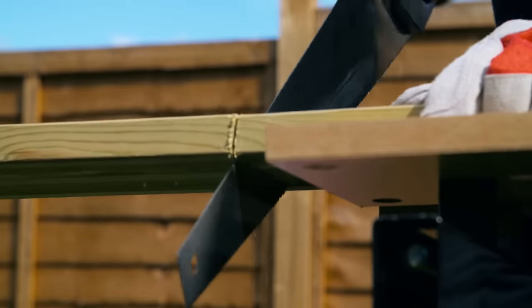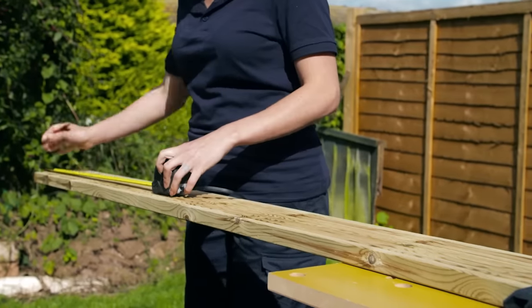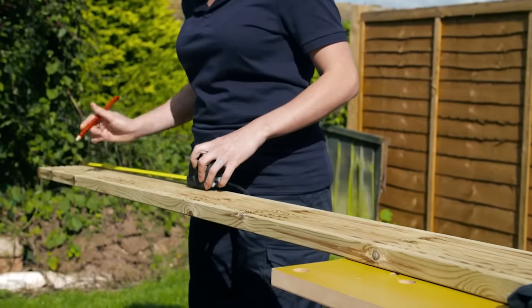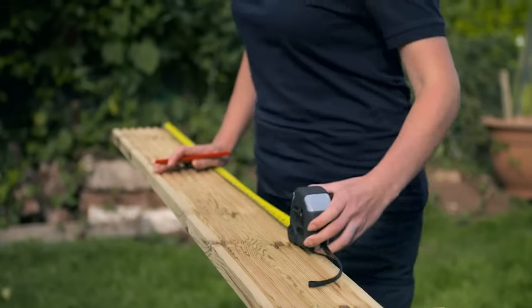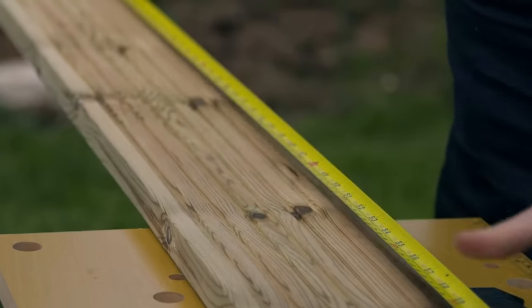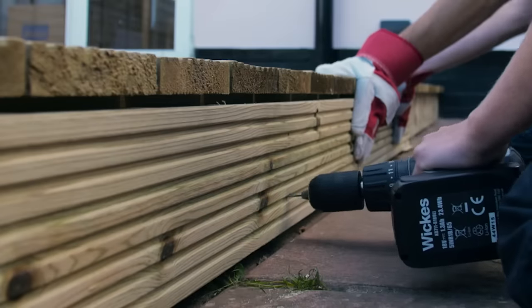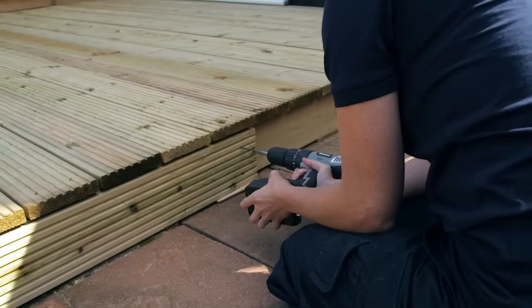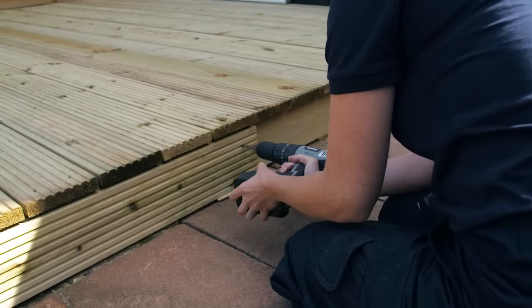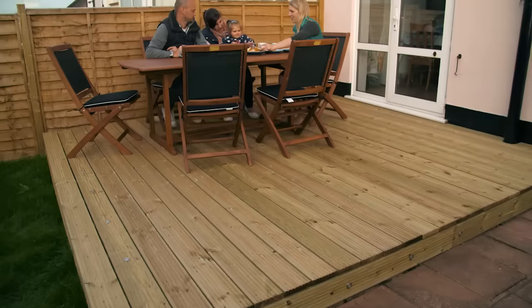If you're adding fascia boards, measure and cut all the pieces you need, keeping a gap of between 5 and 8 millimeters between all boards to allow for expansion. Mark the wood with a line at 50 millimeters from each end, then mark at 600 millimeter intervals. Place small offcuts or packers underneath the fascia to level it, pre-drill guide holes in the second groove in from each side, and secure the fascias with 64 millimeter decking screws. You can now sit back and admire your work from your brand new deck.